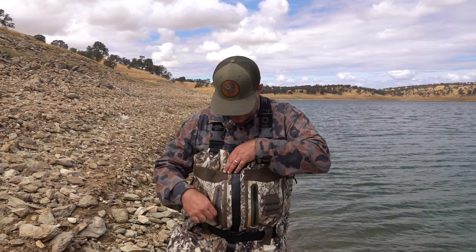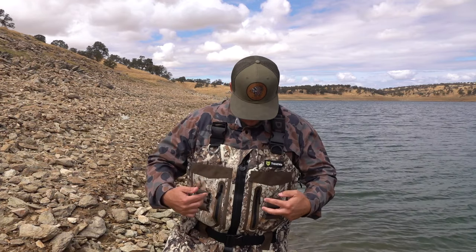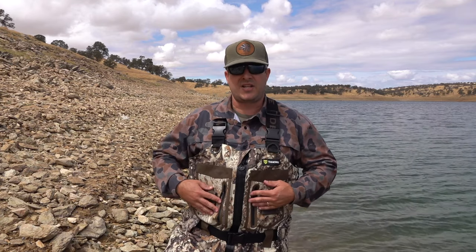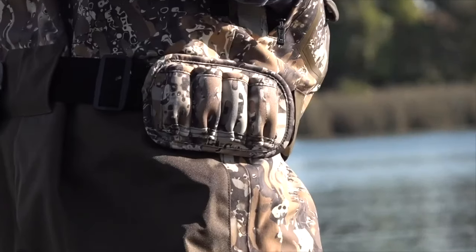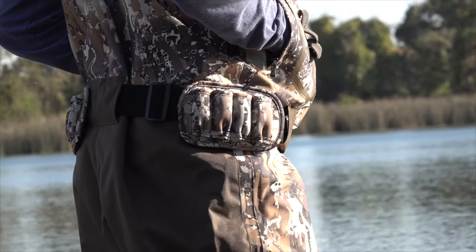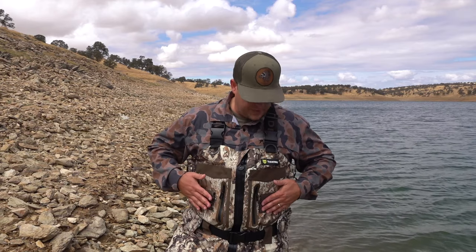There are also two front zipper pouches where you can put keys, license, anything you want — those are also waterproof. There are two of them on the front. There are also three shell holders on each side, so you can hold six right here. Then on the belt there's an attachment for shells with four on each side, so you can hold a total of 14 shells between those two areas and the three on each side.